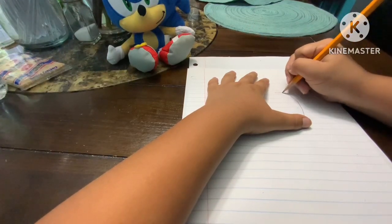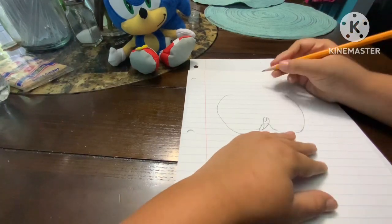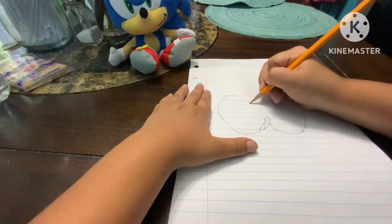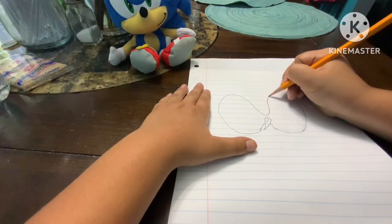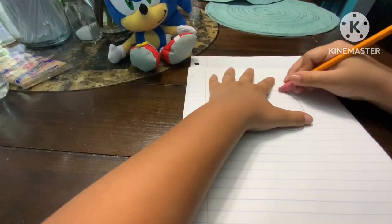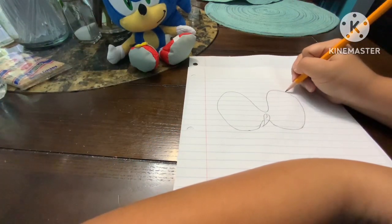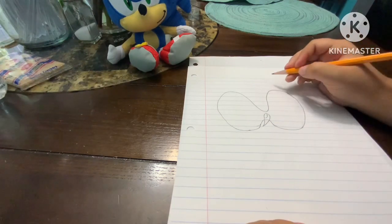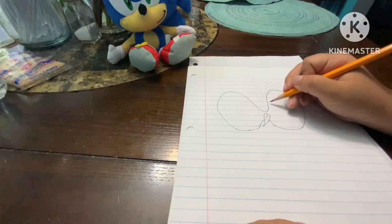Then do a curve like that, finish this curve down, then curve up and connect it to the other part of the eye. Then connect it like that, and you can connect the eyes like that.